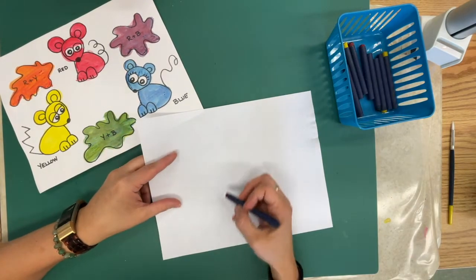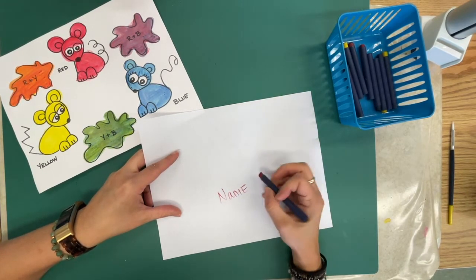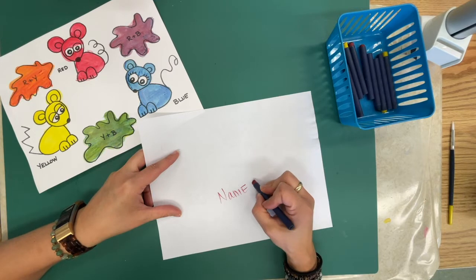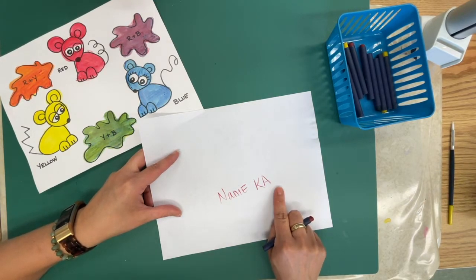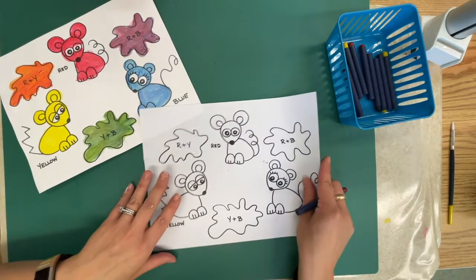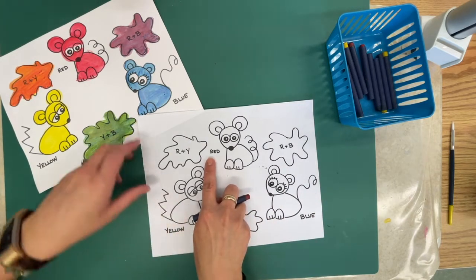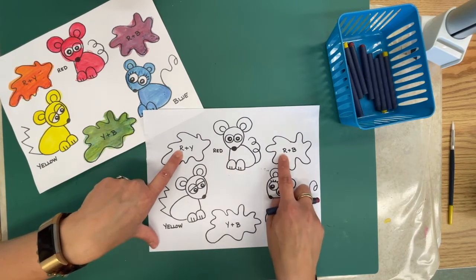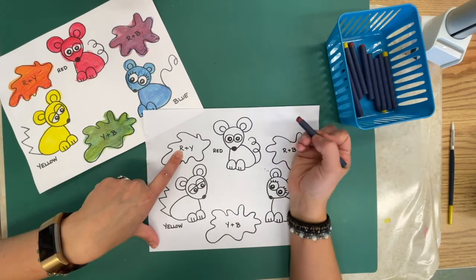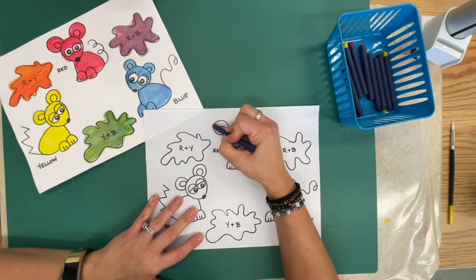The first thing you're going to do is flip your paper over, and right in the middle write your name and your class code. In this case you are K-A, the letter K, the letter A — but if you're joining another class, your class code is probably something different. Then flip your paper over, and anywhere that you see the word 'red,' R-E-D, or the letter R, you are going to color red.